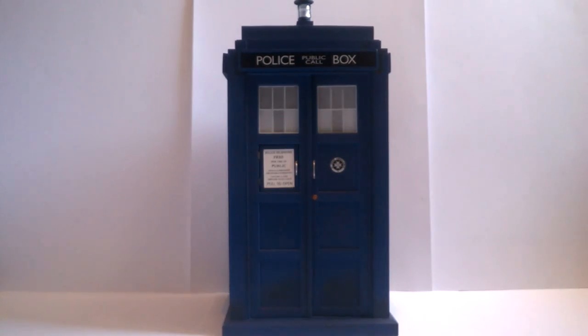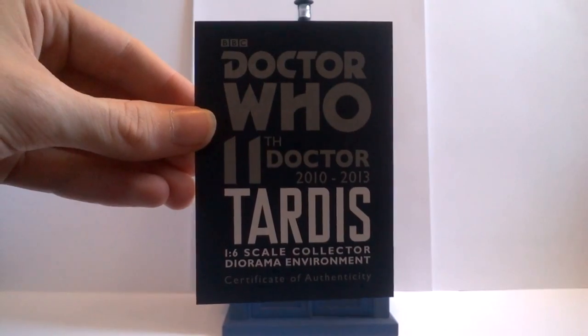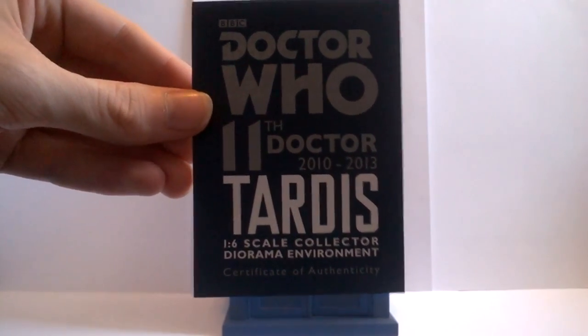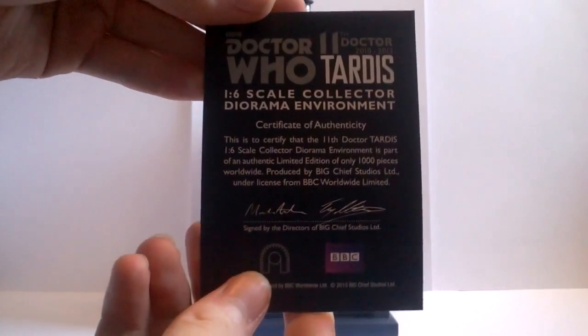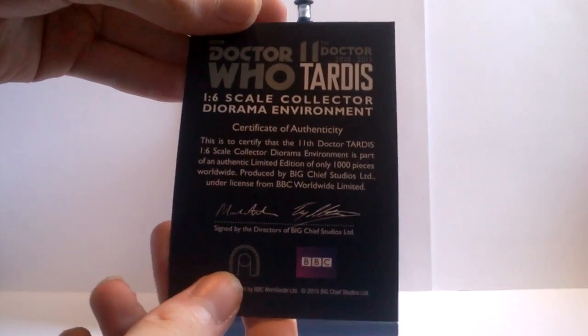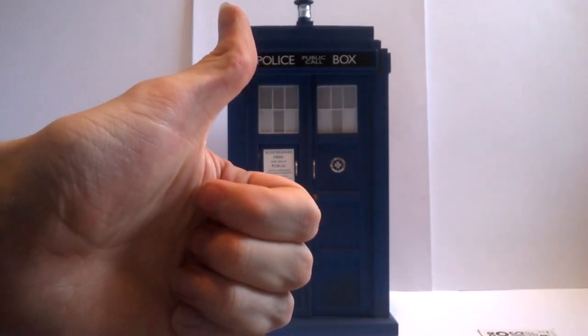Like other Big Chief Studios products, this comes with a certificate of authenticity printed on a very nice high-quality piece of card — the title of the product on the front, and on the back a little information about Big Chief along with a few signatures. As an added little bonus, you also get an interesting little booklet on how batteries work.